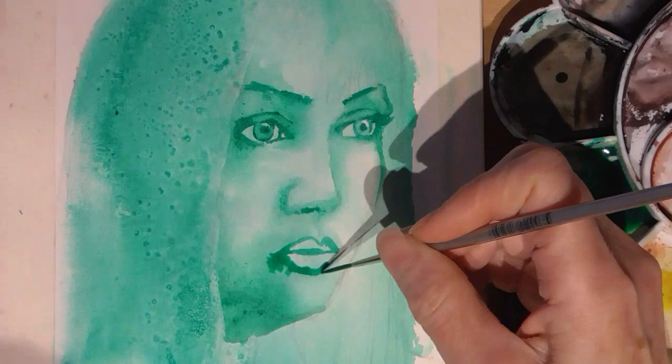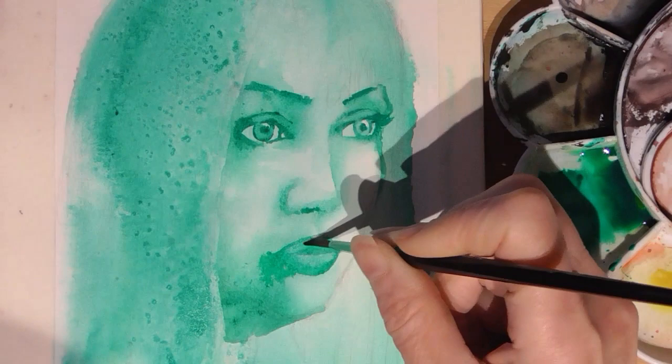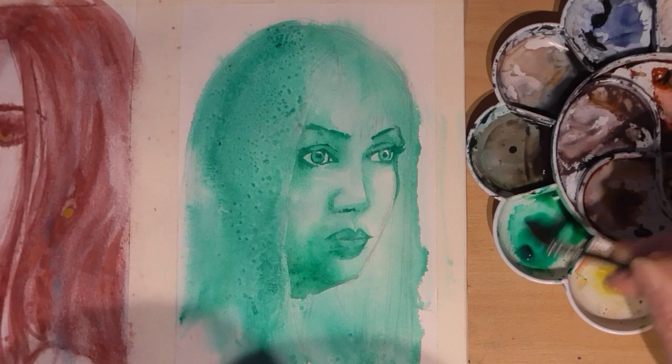Oops, the paint bled out where I didn't want it to go. Here I am erasing the area with my damp brush, and I've dropped a bit of water in to try and get a bit of texture there.